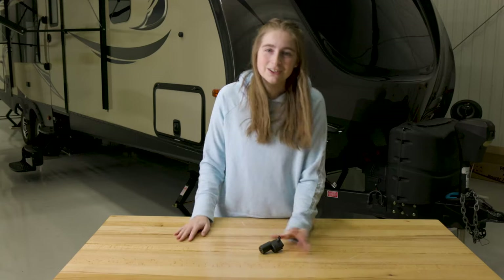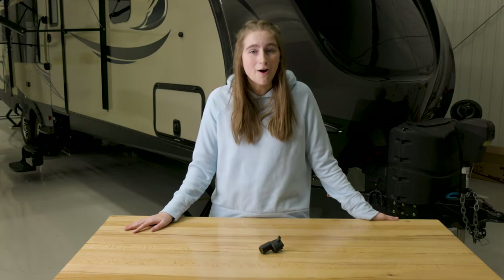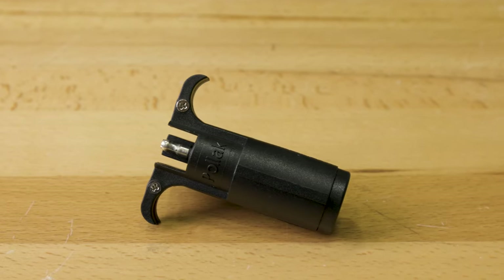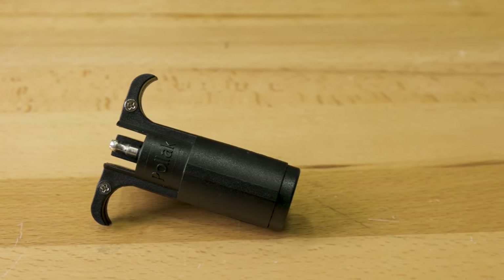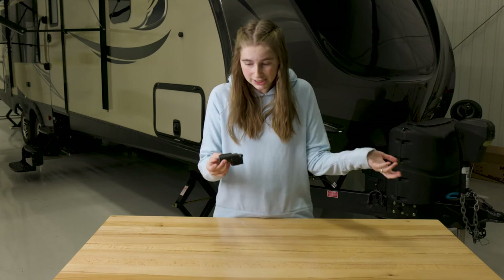It has these nice dual finger tabs for easy disconnect. You don't have to be there yanking on your trailer wires or your truck wires to get this thing off. It's really easy to use — all you got to do is plug your truck into one side and plug your trailer into the other, and then you're ready to go.